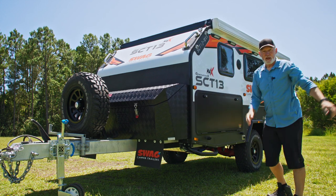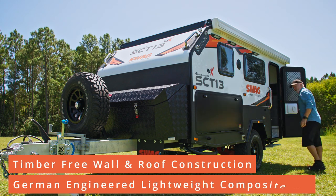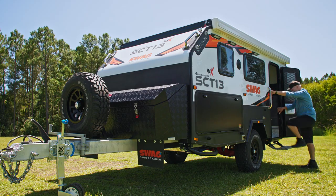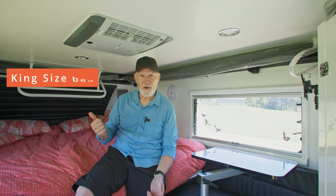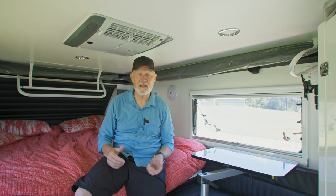Easy as. Now we'll open the door, pull the step out, and come inside the van. I've cracked a couple of windows just to let some air in — that way you're not working against the vacuum effect. If it was all locked up it would be a little harder. The bed's made up perfectly, I don't have to do anything about that. And as you can see, if you're stopped on the side of the road, you can get in the van, move about, and access things without having to pop the roof.